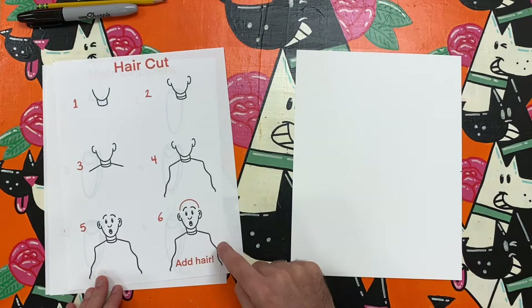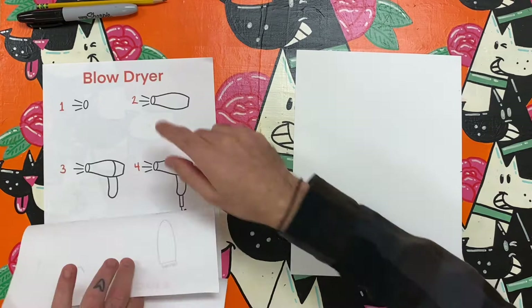Hello artist and welcome to Mr. Melvin Makes. Today I am going to practice using line in art by drawing a silly salon or bizarre barbershop.